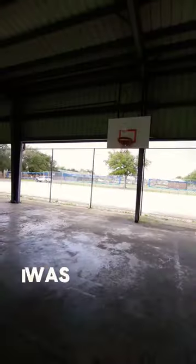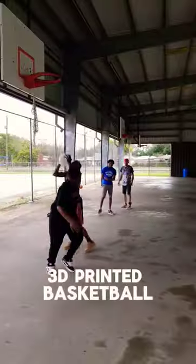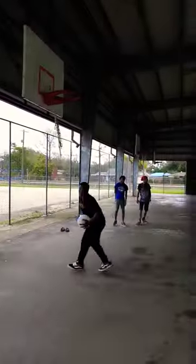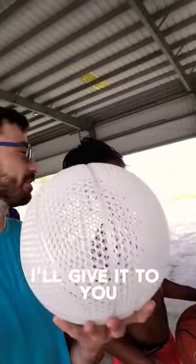When I pulled up I was actually super nervous to record the video, but everyone was super cool about it. Everyone loved the 3D printed basketball, so I had to give it — I'll give it to you.